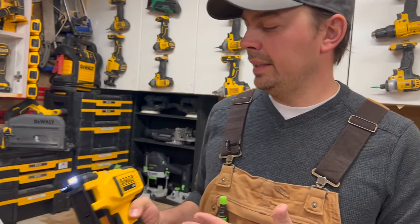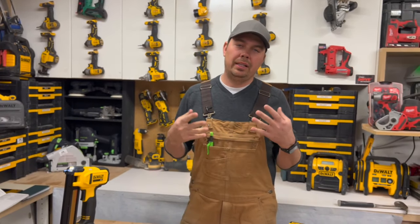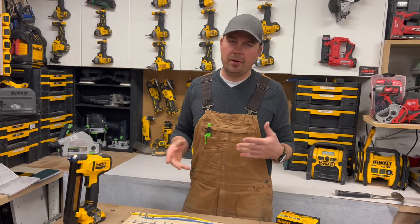I think this thing is just going to be a huge time saver for electricians, for carpenters, and DIY-ers.